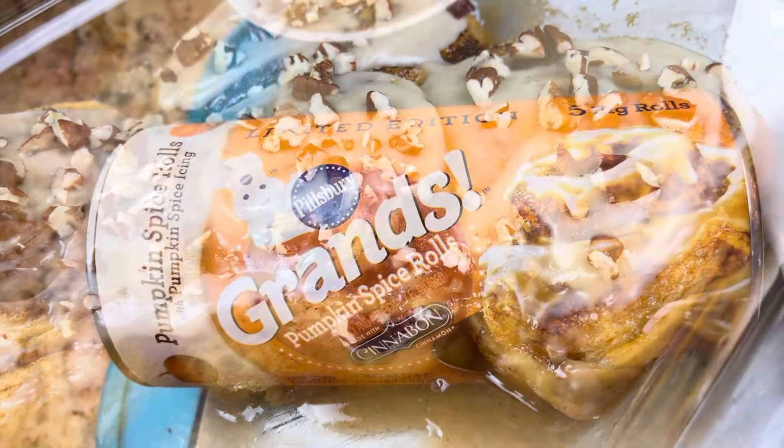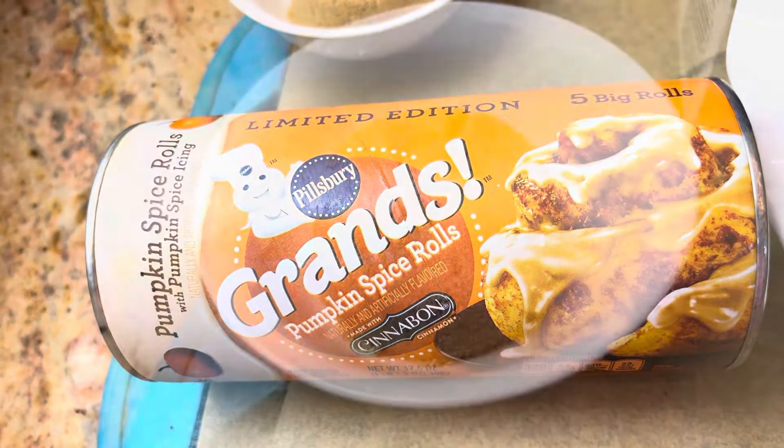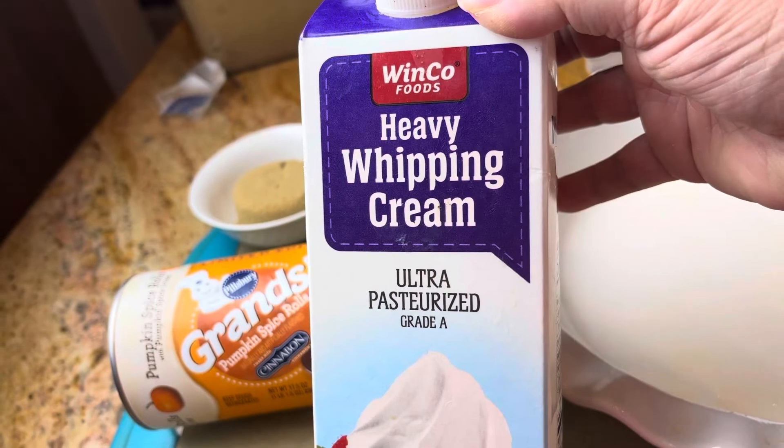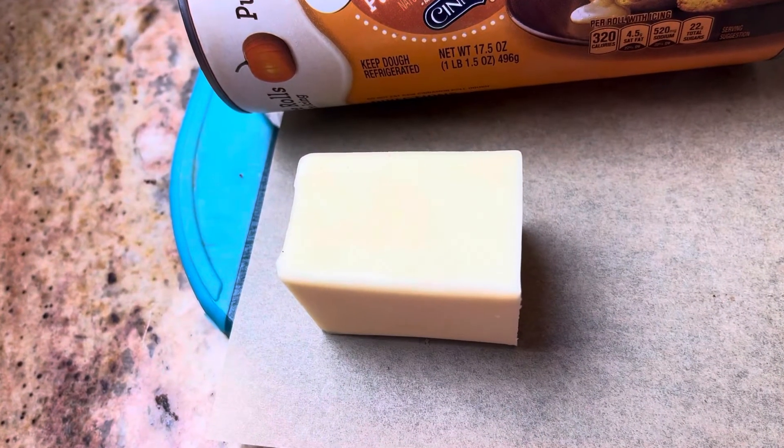It's so easy. You take a can of Grands cinnamon rolls — I'm using the pumpkin ones — some brown sugar, some heavy cream, and some butter.